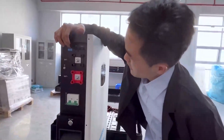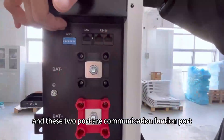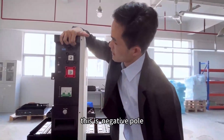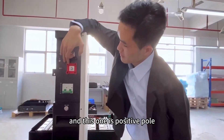Look at here. This is the active port. And these two ports are communication function ports, like CAN and RS485. This is the negative port, and this one is the positive port.